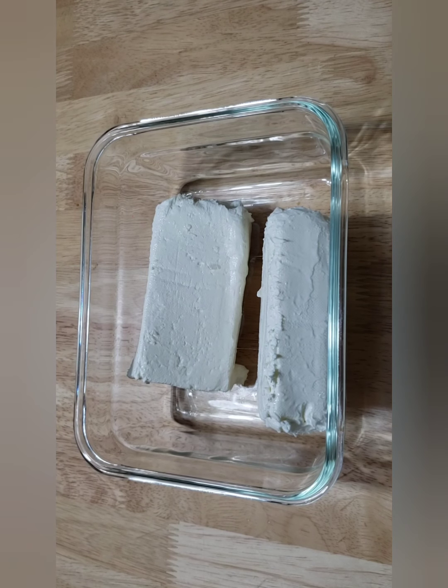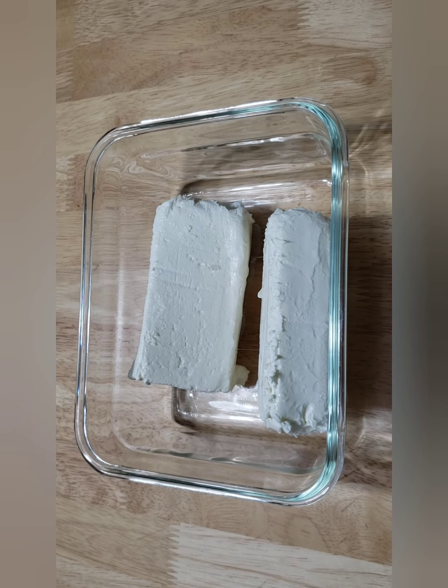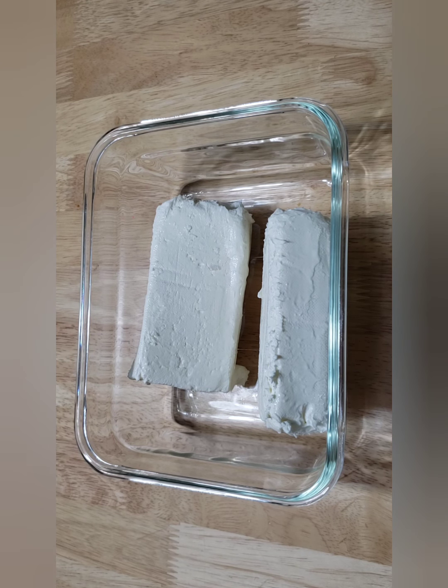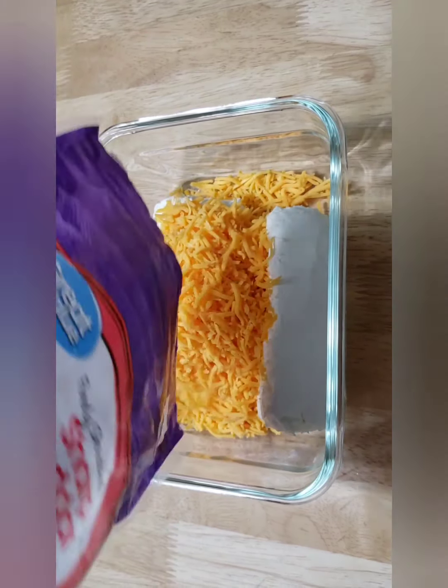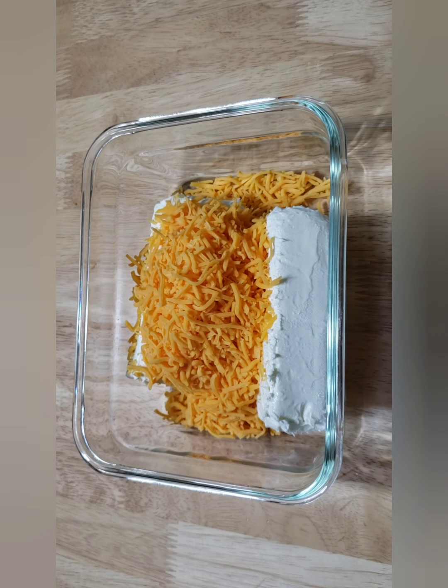First, you are going to drop in 16 ounces of cream cheese. That is going to be your very first thing and you want to make sure that it is not hardened — I have had that sitting out for about an hour. Then you are going to add in some sharp cheddar cheese. I am going to put about a cup of that, but I will have all of your actual ingredients in the description box below so make sure you check that out.